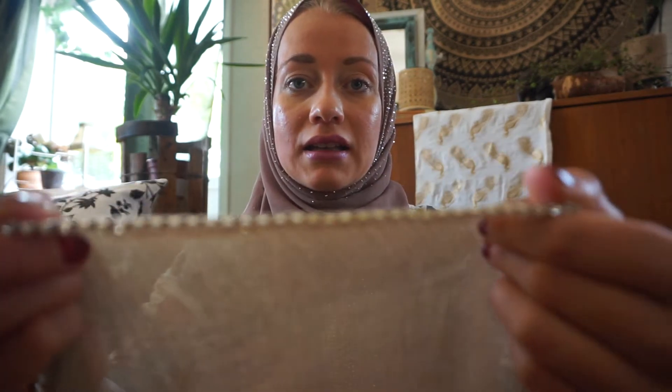I actually thought I ordered two more chiffon hijabs and one cotton blend, but it turns out two of these were actually cotton blends. And the one that I thought was similar to the one I ordered with a crystal or strass type of line — I thought it also had crystals on the actual fabric, but it turned out it's only on the corners.